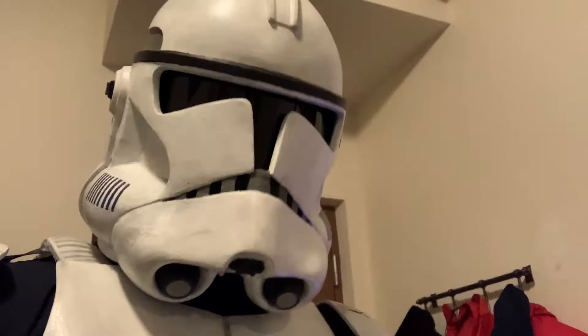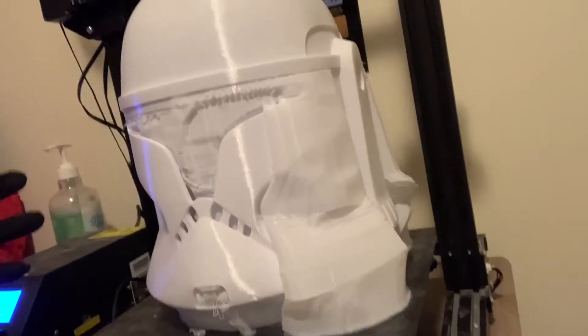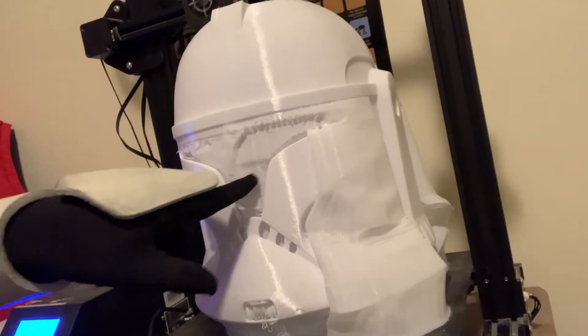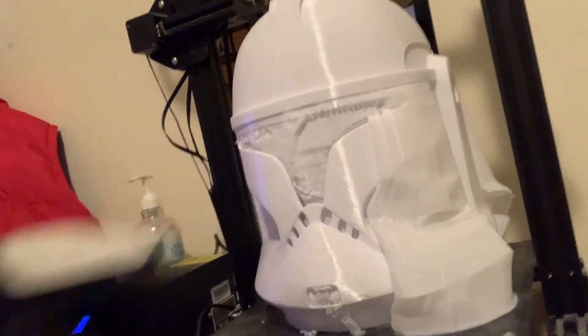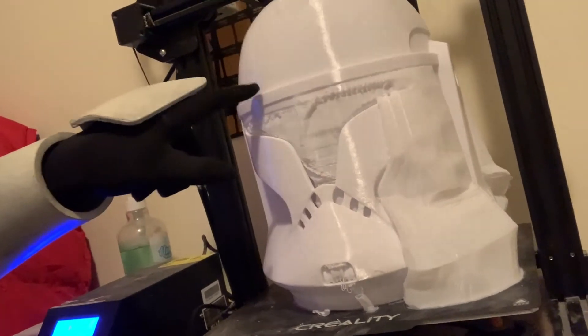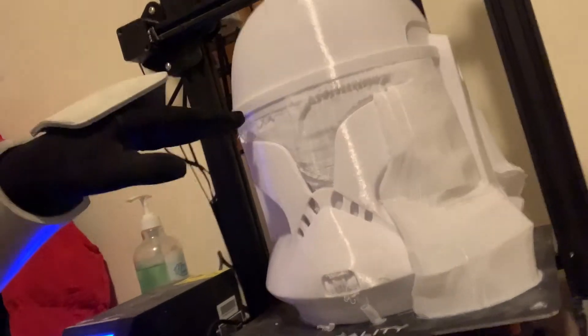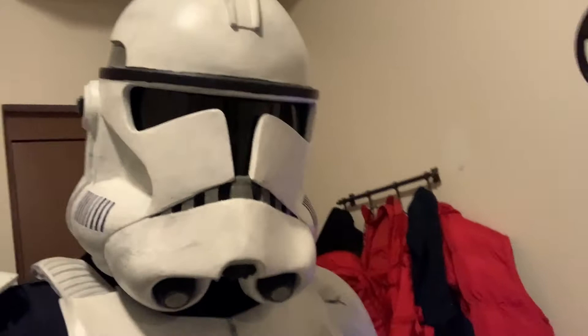So how do you do that? You use what's called support. Support is sacrificial material that gets printed — and what I mean by sacrificial is that when you're done with the print, you can pop it out. You can see right there it's really thin, and I can poke at it and it moves. That's because it's really, really thin, and its only purpose is to hold up this layer right here, because 3D printing needs something to lay down on top of.